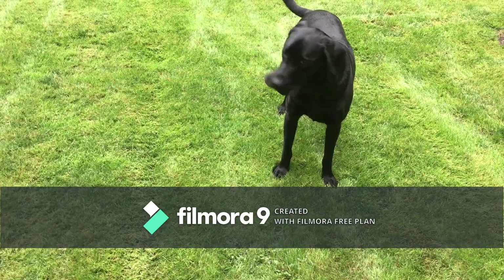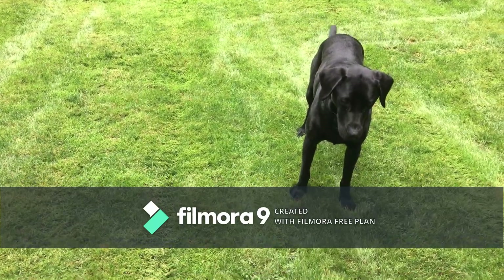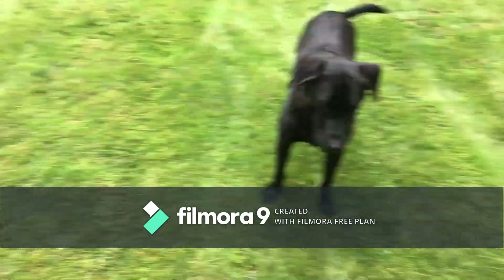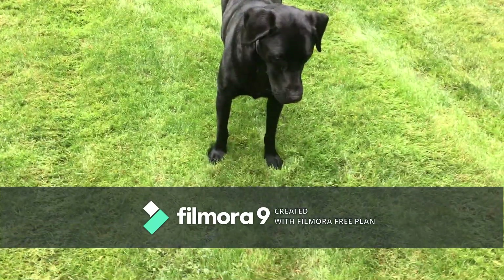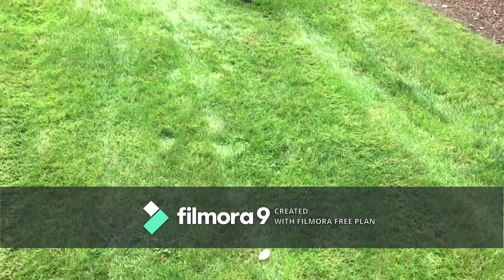If you have a third problem — why your dog won't drop it — you can go watch my videos. There's one video about how to teach your dog to drop it; it's very simple as well. So let's face those two problems.